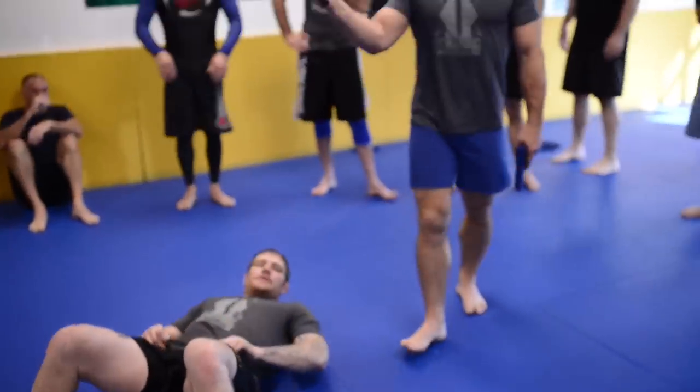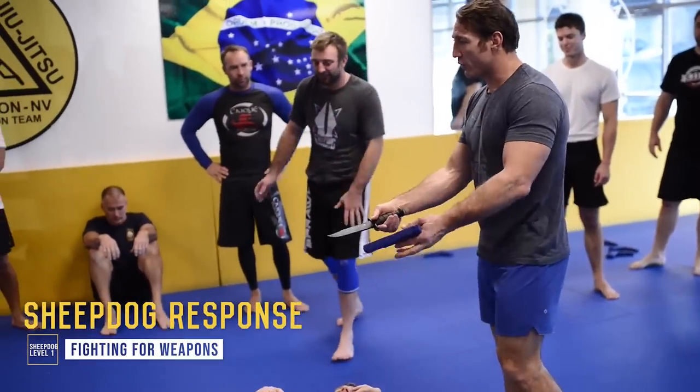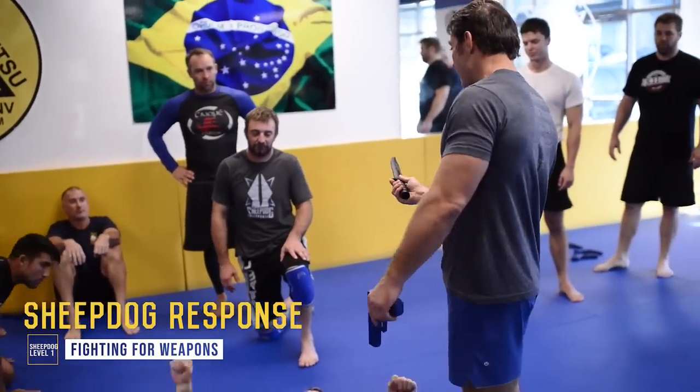The Kimura and the Americana are essentially arm locks. If the arm is low, you Kimura it. If the arm is high, you figure-four it.